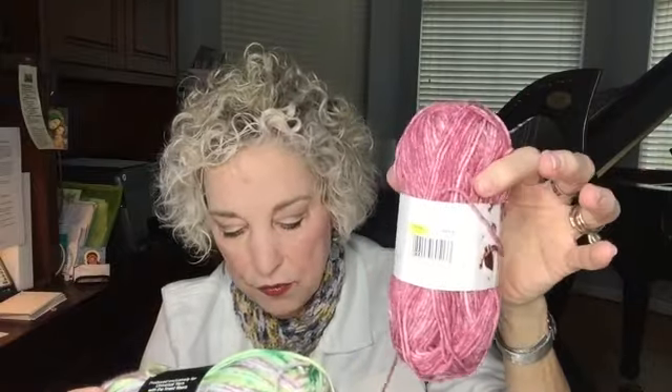I found out why and here's my epiphany: this DK weight yarn is 50 grams for 158 yards, while the Cotton Supreme Splash is 180 yards but weighs 100 grams. So it's only 30 yards more but weighs twice as much. I realized the weight of the yarn in grams is probably what the number system is based on. If you have 180 yards weighing 100 grams versus 150 yards weighing 50 grams, that's a big difference in weight per yard — that's how you can tell the difference between a three and a four, even if the yardage looks similar.